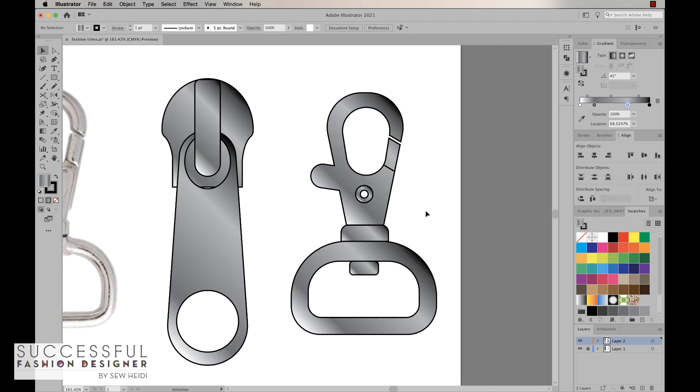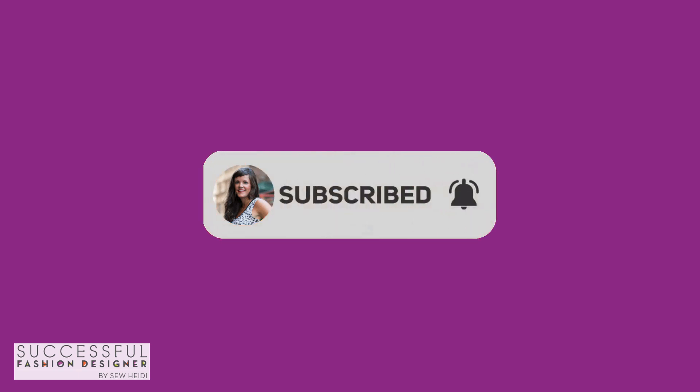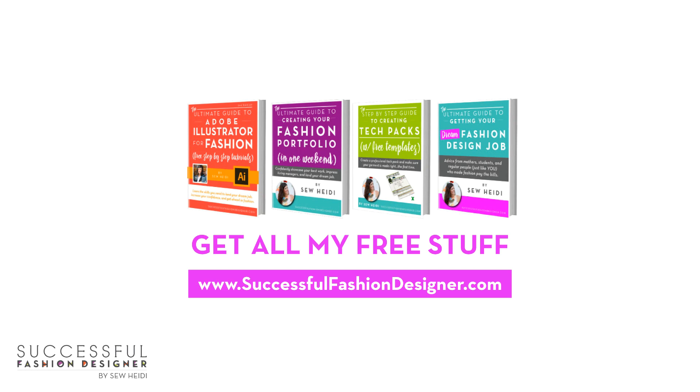There you are — really quick and easy ways to draw perfectly accurate trims in Illustrator using basic circles, squares, rectangles, and ovals. I really hope you enjoyed that. Thanks so much for watching. If you enjoyed this video, please give me a thumbs up and subscribe. For more free tips, tutorials, and advice you don't see here on YouTube, head over to my website, SuccessfulFashionDesigner.com.